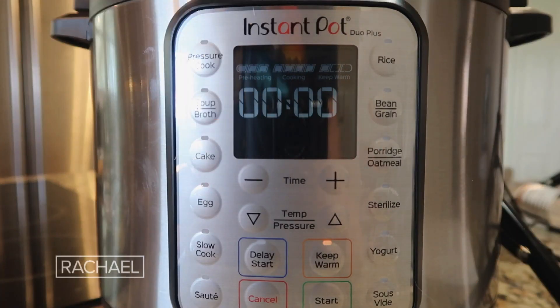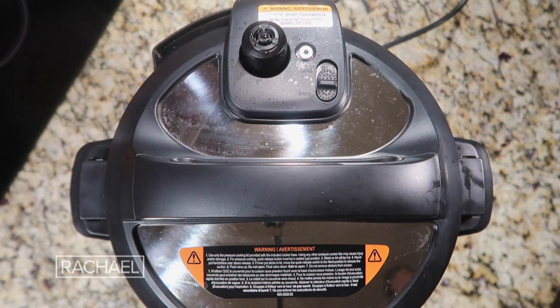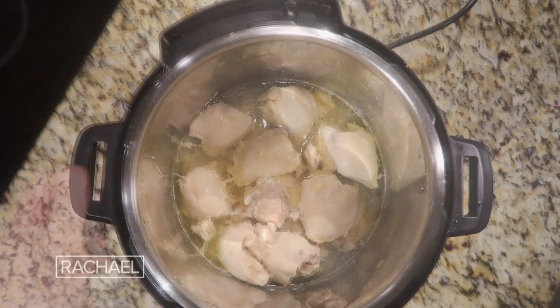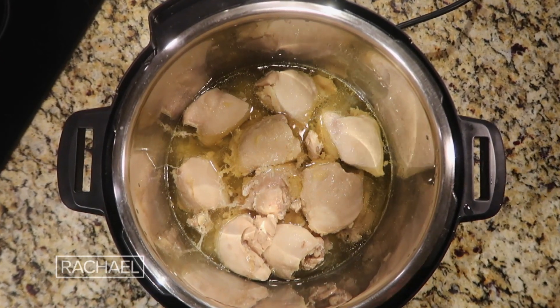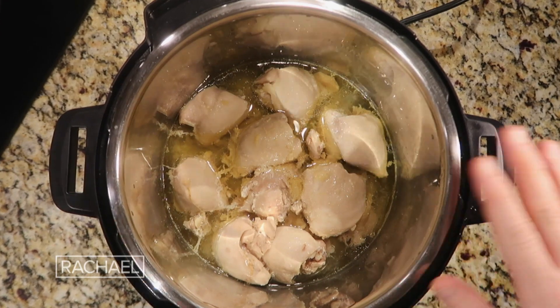Now that we're done pressure cooking, perform a quick release just like this. Once the pin has dropped, take the lid off the pot. You'll see there's a lot more liquid in the pot now than we began, because that's from all the chicken fat — basically from the thighs. Even though we pretty much trimmed them, any kind of chicken is going to release juices regardless.